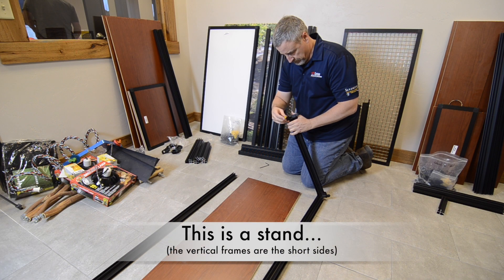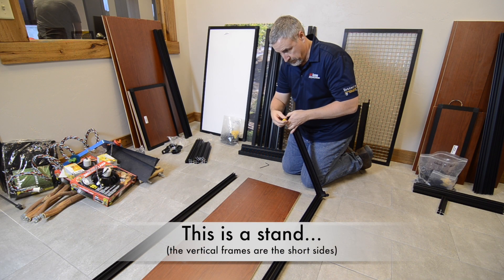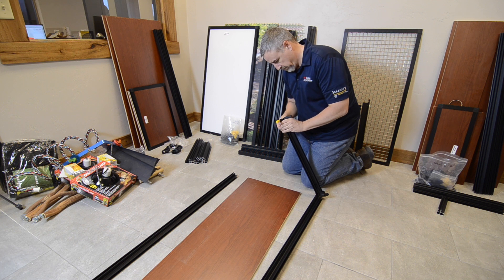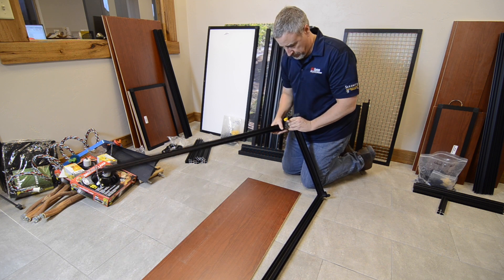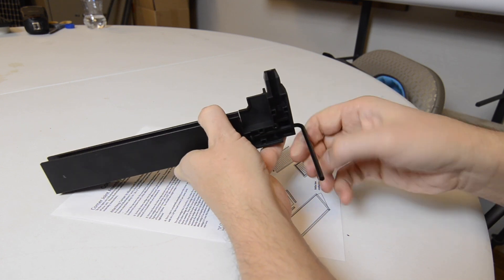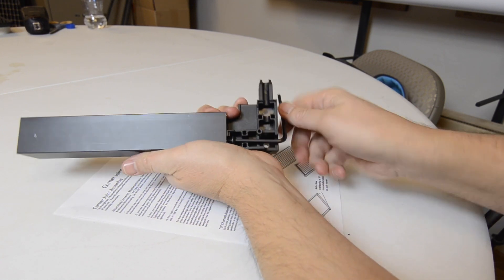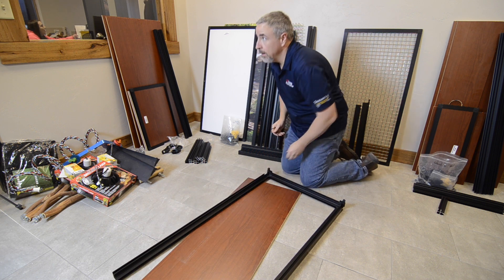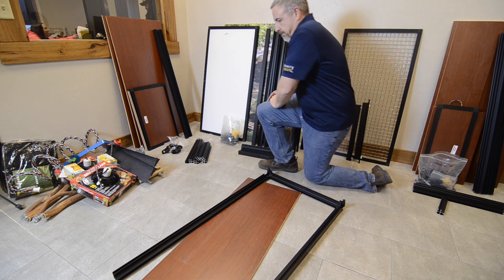Using the methods described in video H3002 Corner Joint Assembly, build three sides of the frame using one vertical frame member and the two horizontal frame members. Tighten the draw wedges until they are snug and will not pull out from the frame, but do not completely tighten them. You will want some movement in the joints for the time being and you will tighten the screws again later.